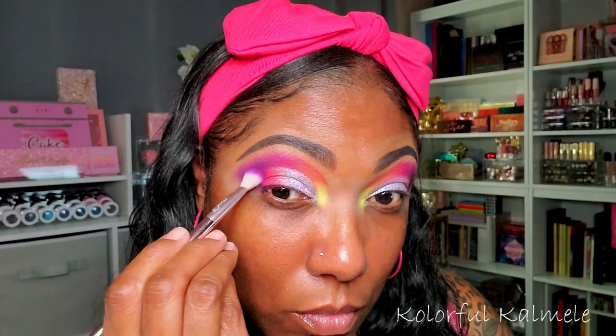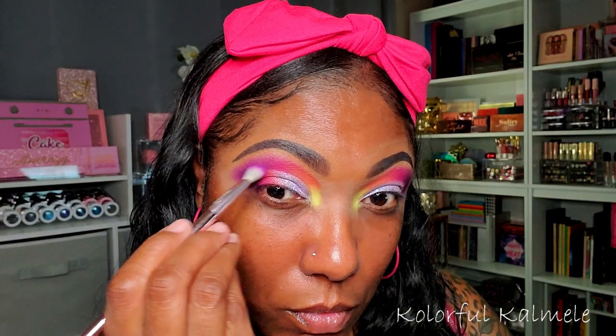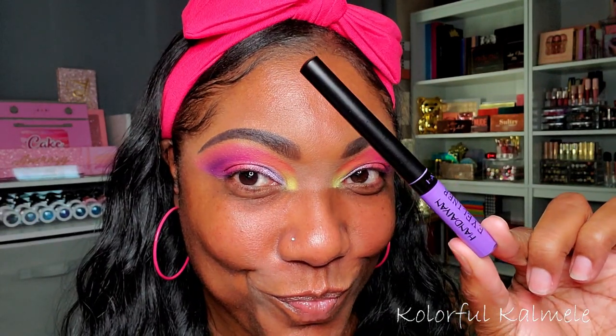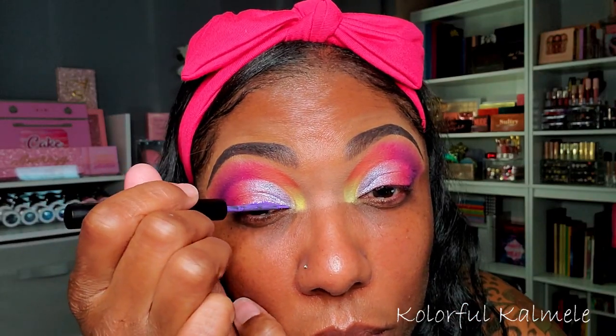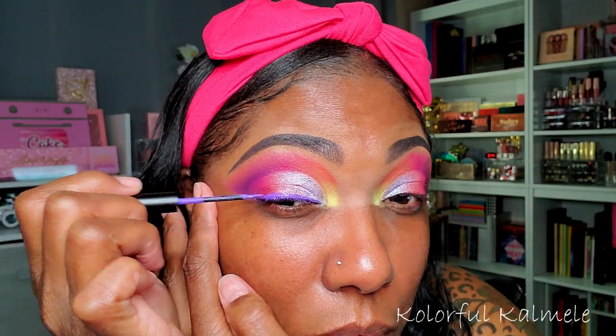Now I'm going back into the same three shades I used in my crease — the coral, the pink, and the purple — tapping those right next to each other in the outer portion of my cut crease. I'm taking that purple and blending it up into the crease and outer corner to create a nice gradient for the rest of this eye look.